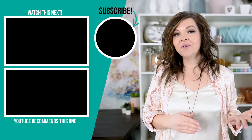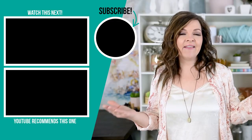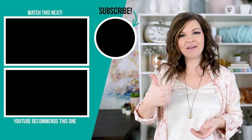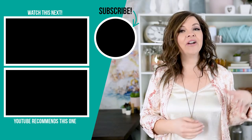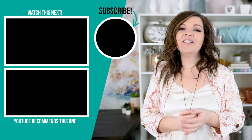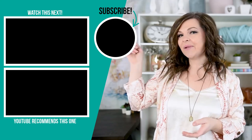Thank you so much for watching! I hope you enjoyed these Valentine's Day DIY and decor ideas. Let me know in the comments below which one is your favorite, and do you decorate for Valentine's Day? If you liked this video, please give it a thumbs up and subscribe to my channel for more DIY and decor ideas on a budget. I'll leave some more videos I hope you'll enjoy right up here.